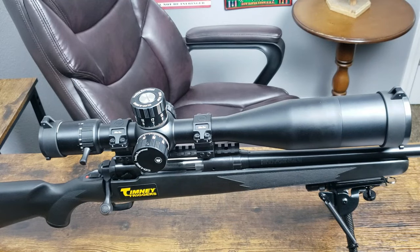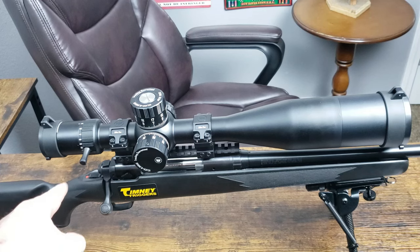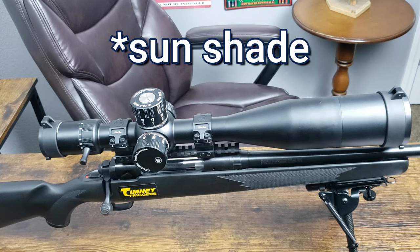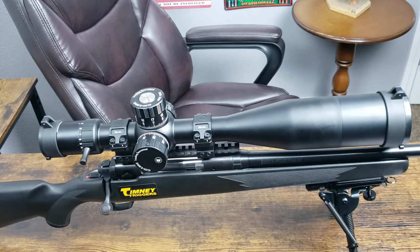Here you can see the scope in its full glory with the throw lever on the magnification ring and the sunshade attached on the front. I'll show you a picture on screen of the reticle so you're aware of what it looks like.